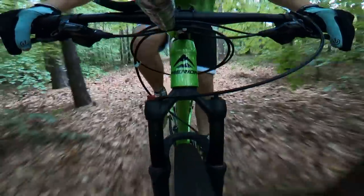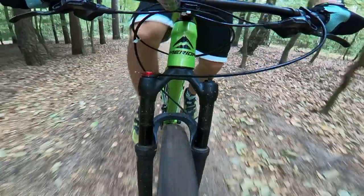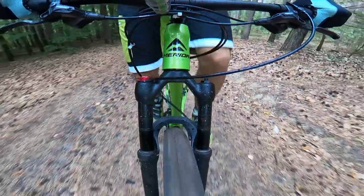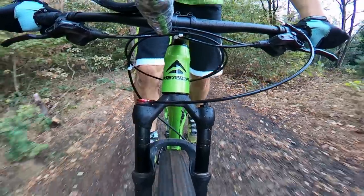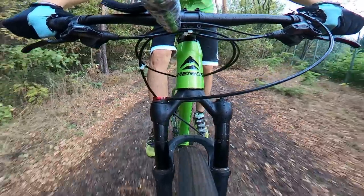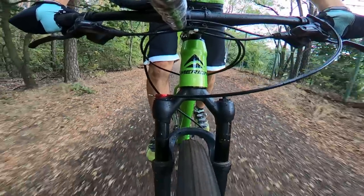It works in a quite linear way and doesn't bottom out that easily — I'm happy with that. The lockout: going uphill with the lockout on, if I try to push the fork down I get maybe three or four millimeters of movement. So if you forget to open the lockout on the descent it will still work a little bit — it won't open fully, but it will still move slightly. For sprints, this lockout is enough.